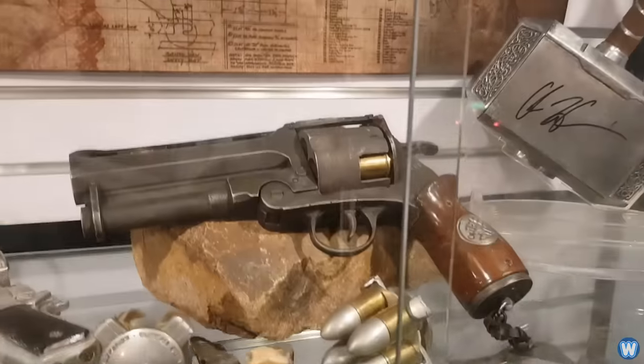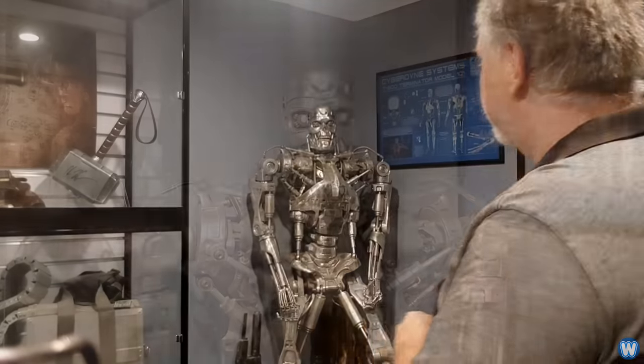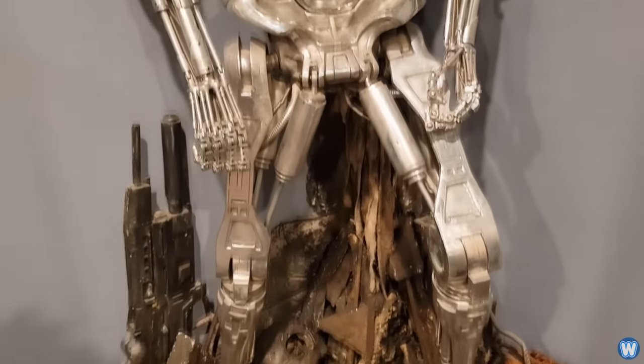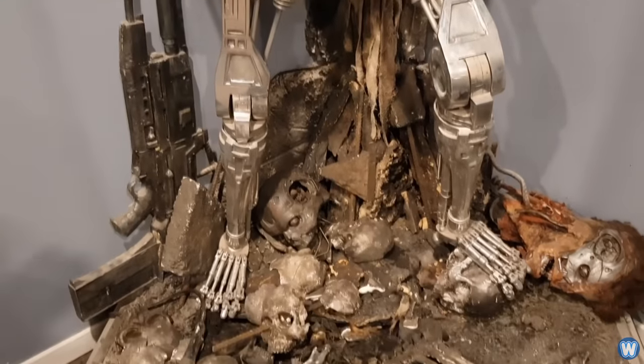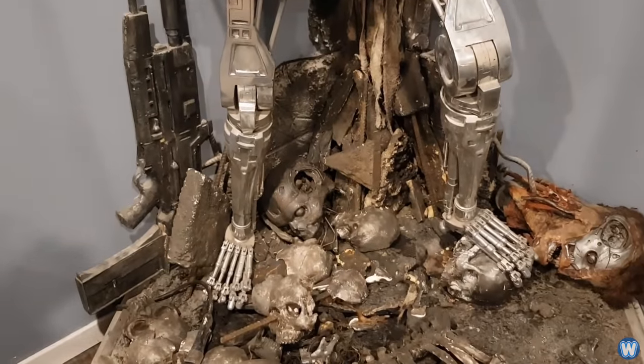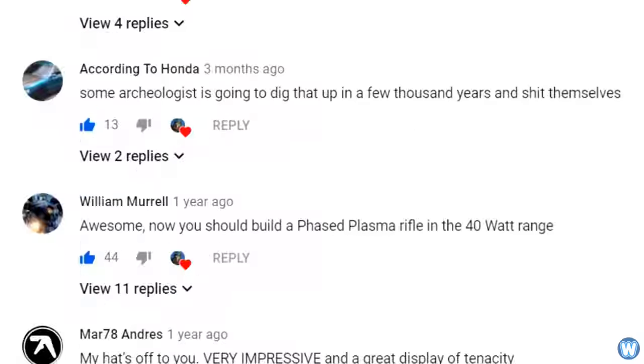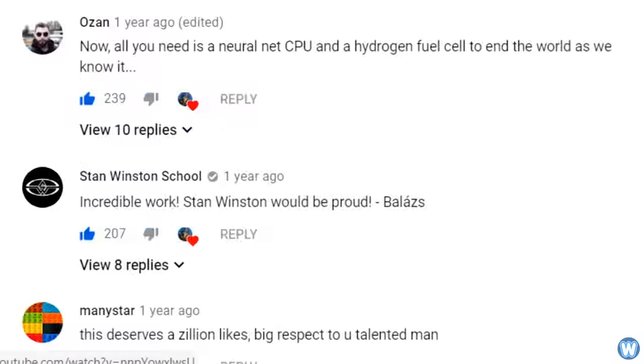Jamie himself says: 'Hi Wonderworld, thank you for featuring me on your channel. I'm Jamie from Jazz Creations — something of a self-taught mad inventor who just likes making things. I work in lots of different materials, make up heaps of different projects, and I also like casting metal. But I think one of my best projects is the Terminator T-800. As far as I know, it's the only all-metal fully articulated movie-accurate version in the world. I really do love reading the comments I got about this build.'